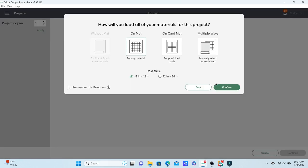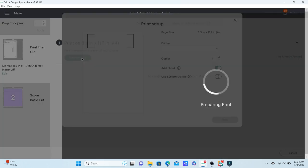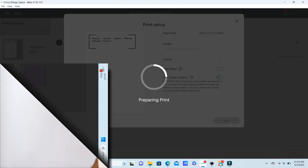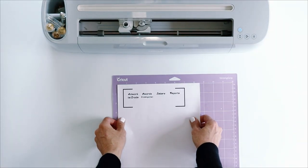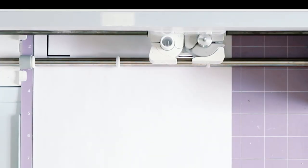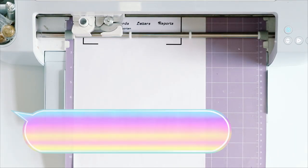Now I'm ready to make the project. I'm going to use a mat and print this out on some sticker paper. I'll hit Continue and send this to my printer. I am going to turn off the bleed — I don't need bleed on this project. I'll use my system dialog and send these to my printer. You can see how this printed out with the registration marks. I'll place that on my mat, load it into my Cricut, and let Cricut read those registration marks. I'm using the printable vinyl material setting in Design Space to cut these out.